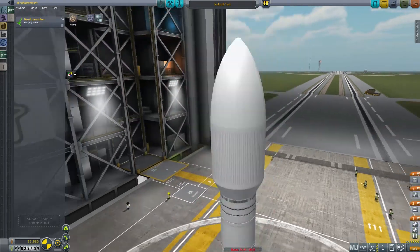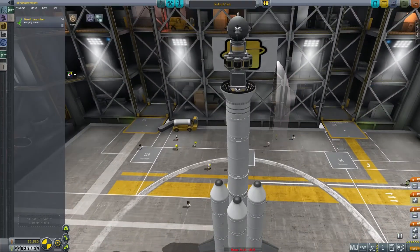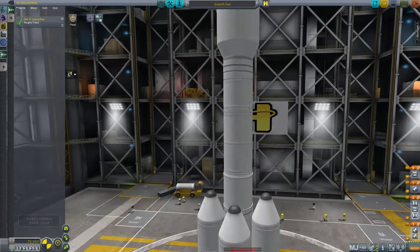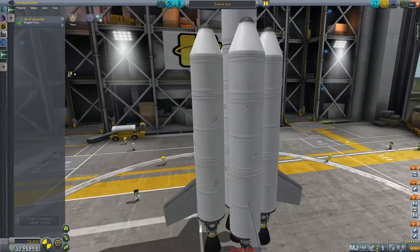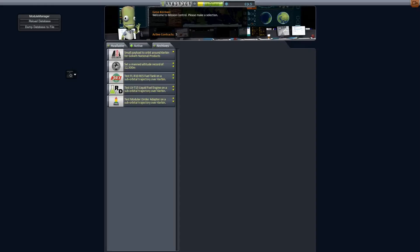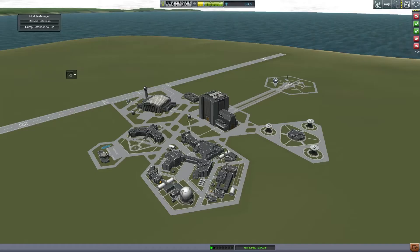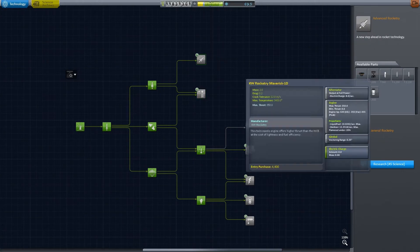Then we just throw that on top of the Ike-4 launcher. It fits pretty nicely inside the fairing. Just checking all our staging before launch — we don't want to have a failure. I have never said it, but I haven't reverted and I'm not planning on reverting or quick saving.